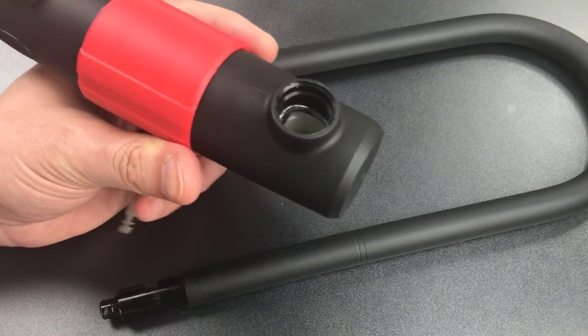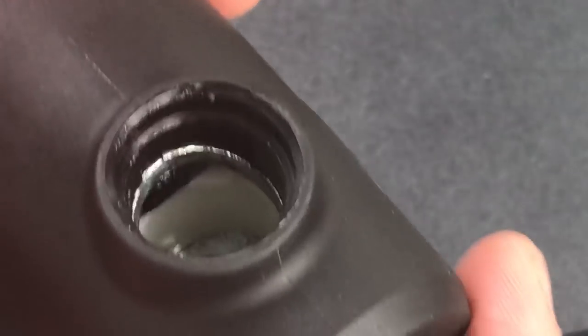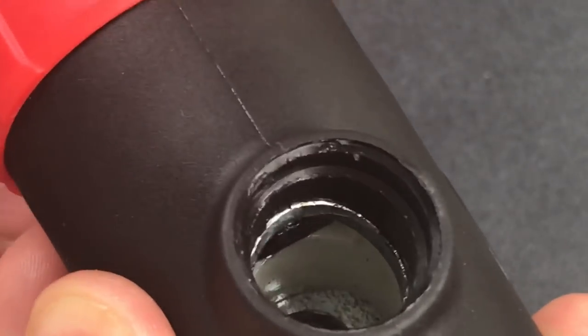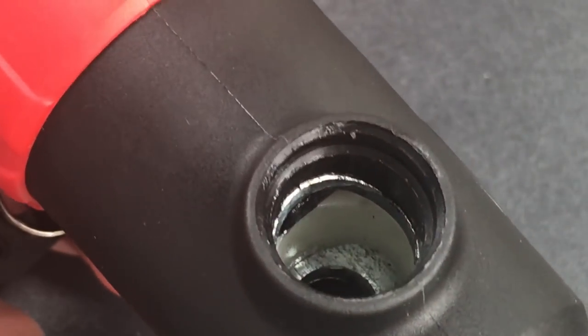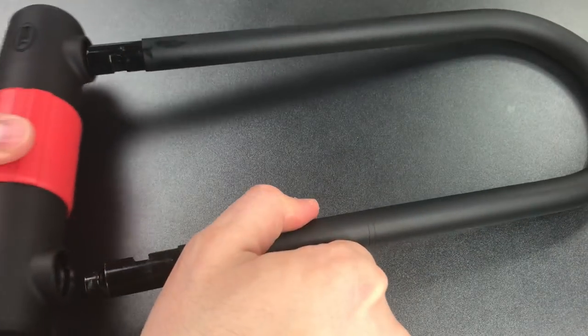The second issue is the extensive use of plastics on the inside of the lock, and you can see it even appears to be supporting the locking mechanism. Again, this is something that we see even on much more expensive locks, but that doesn't mean that we have to be happy about it.